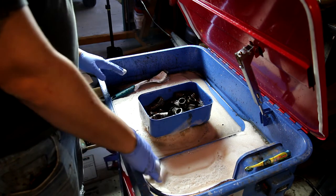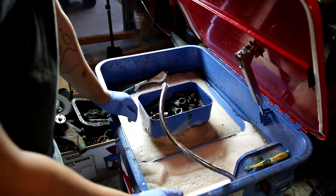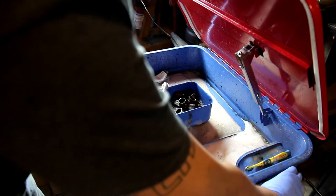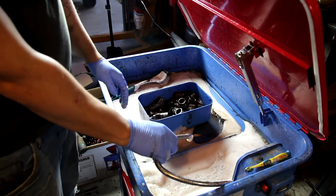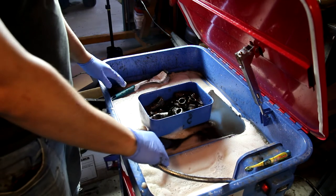The way it works is it's got a pump that's connected to this nozzle here. You turn that on and it sprays out the solvent that you have down below. And then you've got a tray kind of sitting up here.